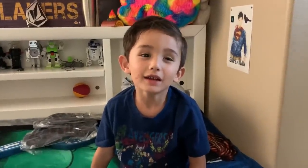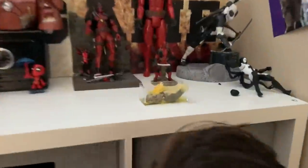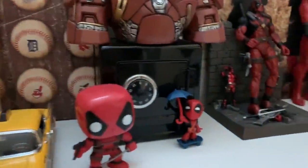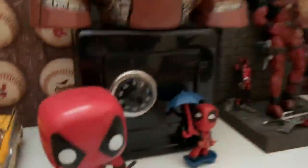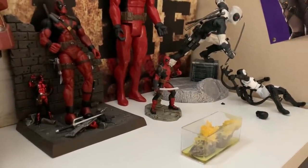Hey everybody, today's day ten and today we're going to check out how the crystals are going. Oh my gosh, wow, that's so cool! Day 14 is when it's done, right? Yeah, I think so. And you're being protected by all of these guys. Look at this guy — I love that guy, he's cool. These guys give their thumbs up like it's looking good. See ya, bye, peace.